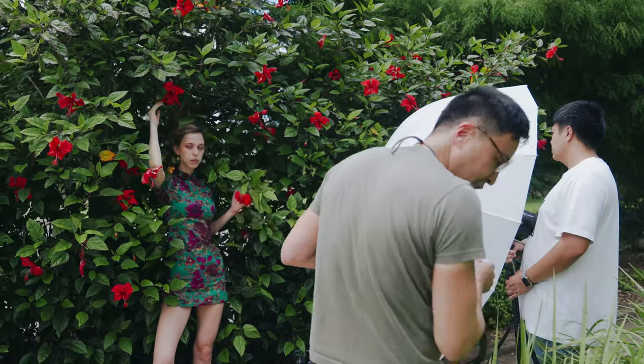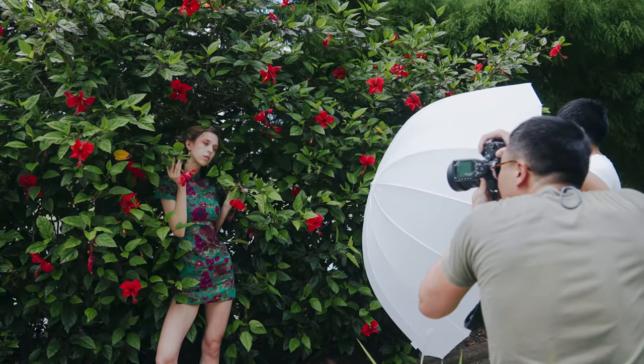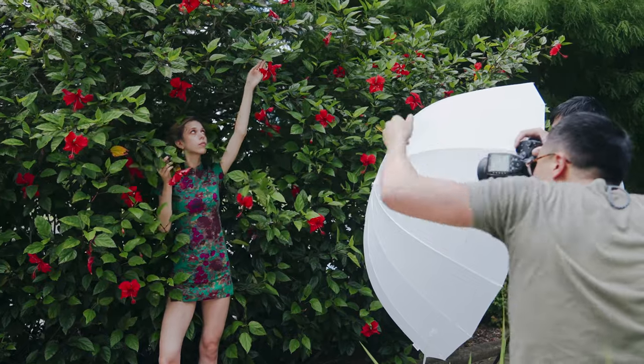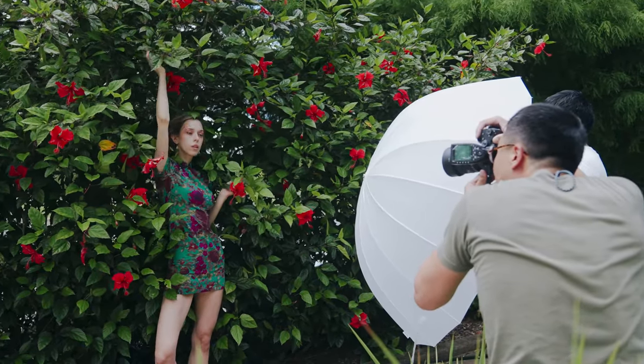I like where the hand was — it was really good. I want the other hand to go up though. The right, the right. There's a flower right above you.